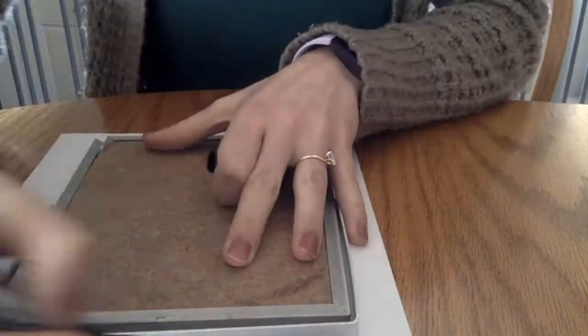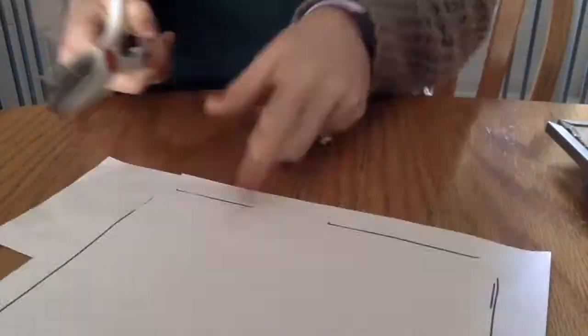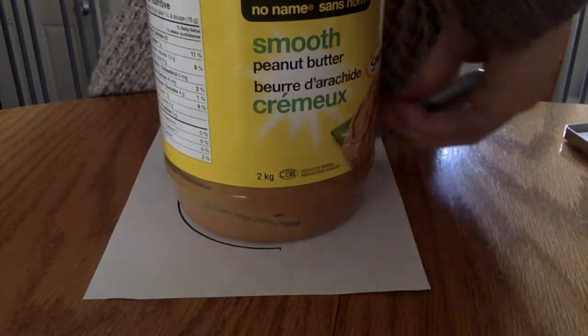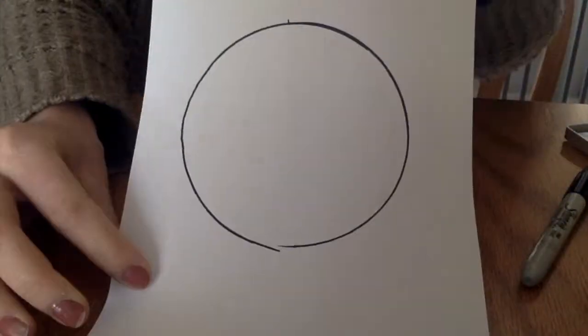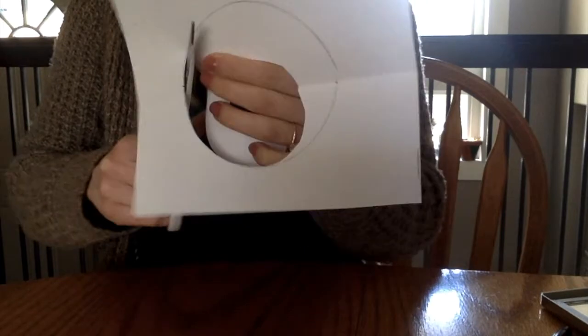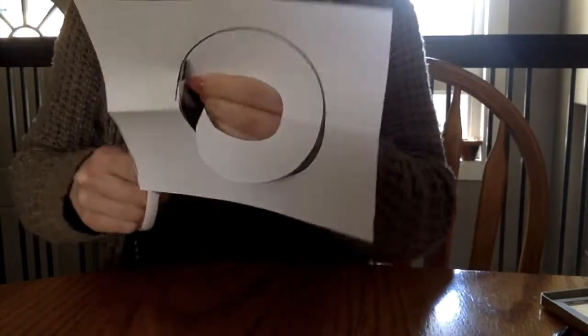First, you will take your mirror and trace its shape on a piece of paper. Cut out this tracing and see if it lines up with your mirror. Next, take a circular container that is pretty wide and trace the bottom of it to make a circle that fills your paper. Cut out the circle that you have traced so that there is a hole in your paper. I cut out my circles by folding my paper and making a smaller circle, then using that smaller circle to cut out the big circle.